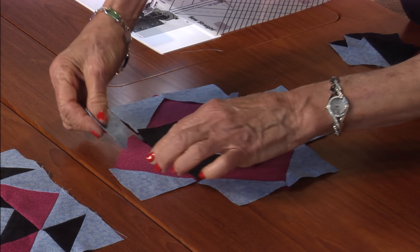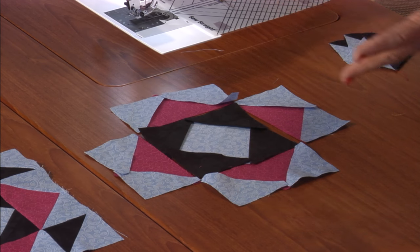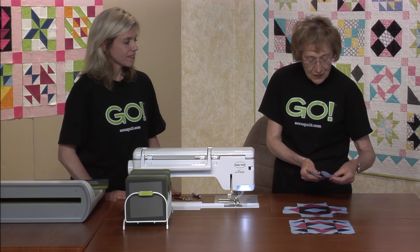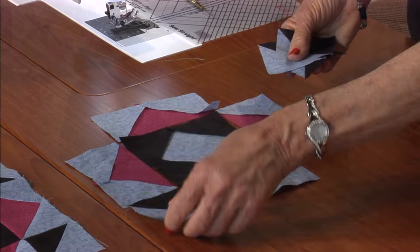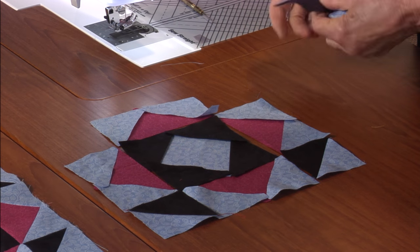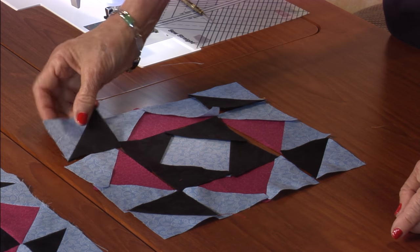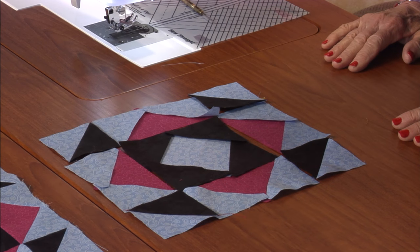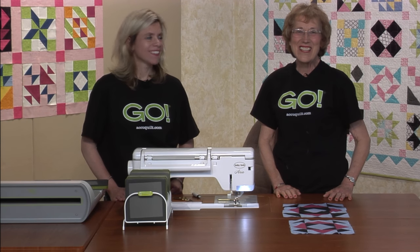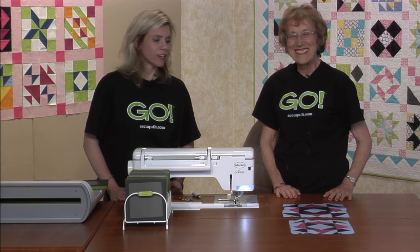All we have left are the half square triangles that are going to go in, turned like this to make it very graphic. Put it around — I'm not depressed, are you? I'm not either! I could just sew forever and be forever happy. It looks great!